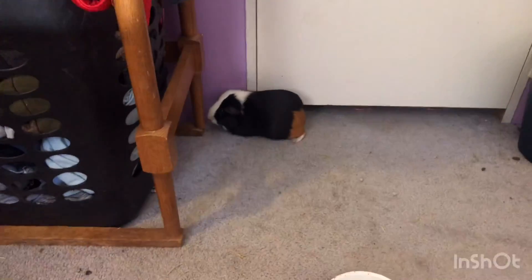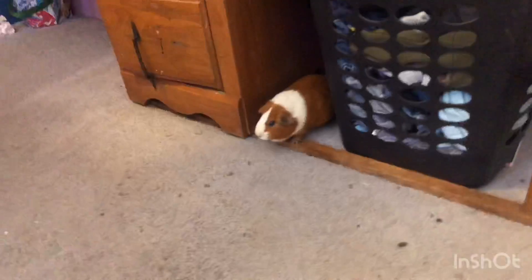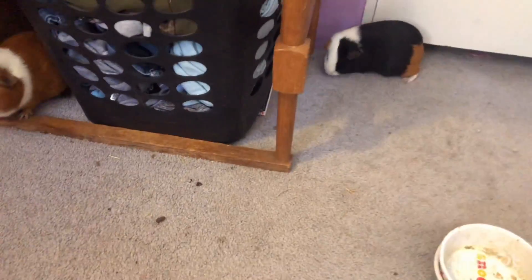So yeah guys, that was just a little cleaning of the guinea pigs' cage — a quick spot clean. Because when I take them out, I spot clean their cage and then I let them play around.